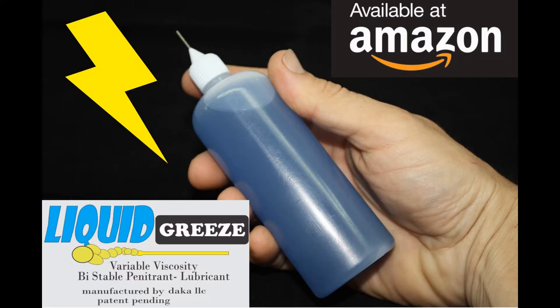Visit us at Amazon today, or at our website, Grease.com — that's Grease with a Z.